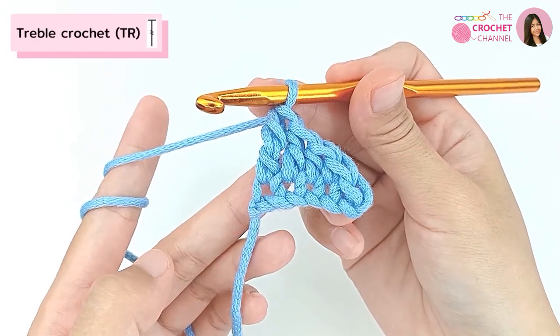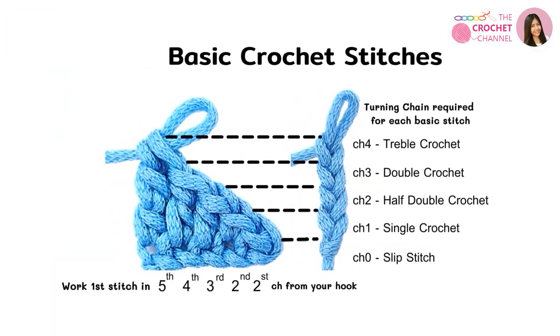These are the crochet stitches you need to know. If you are ready, let's get started on the exciting crochet project.